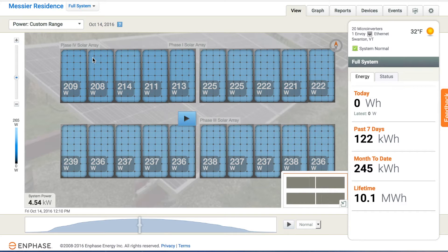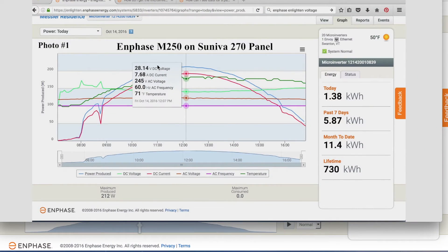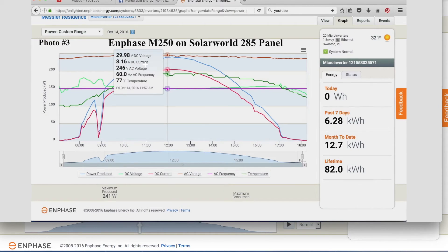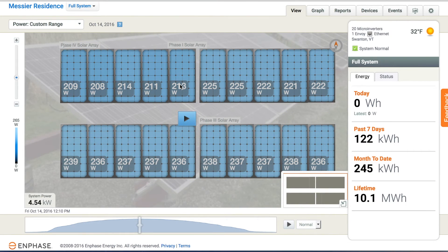Let's take a look at some specific panels and M-phase micro inverters. M-phase shows a lot of detail — we can look at both AC and DC voltage as well as current. Here we have an M-phase m250 on a Suneva 270-watt panel: 28.14 volts DC and 7.68 amps DC current. An m215 on a Solar World panel shows 29.14 volts DC and 7.86 amps — actually producing more power than the Suneva panel. And an m250 on one of the new Solar World 285-watt panels shows 29.98 volts DC and 8.16 amps DC, which makes sense as that panel can put out more power.